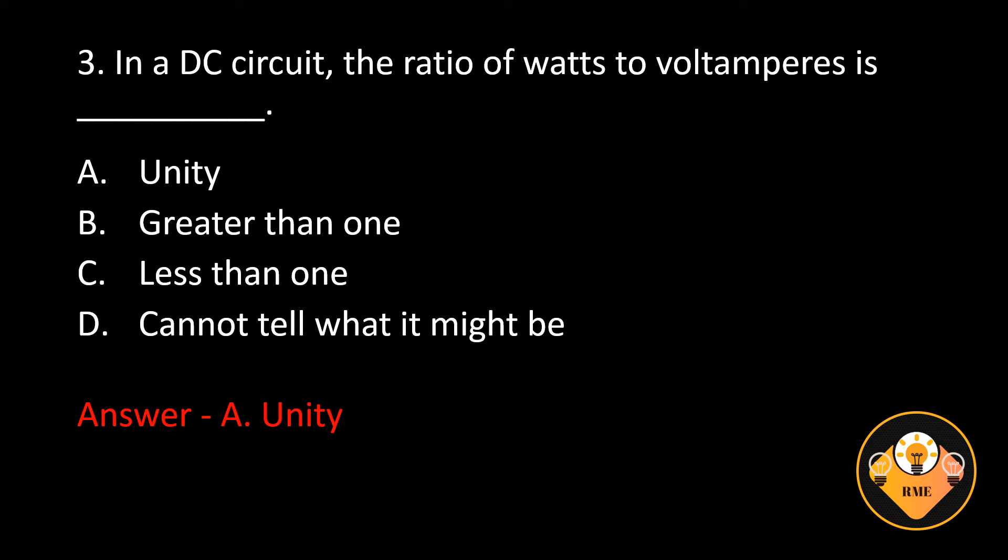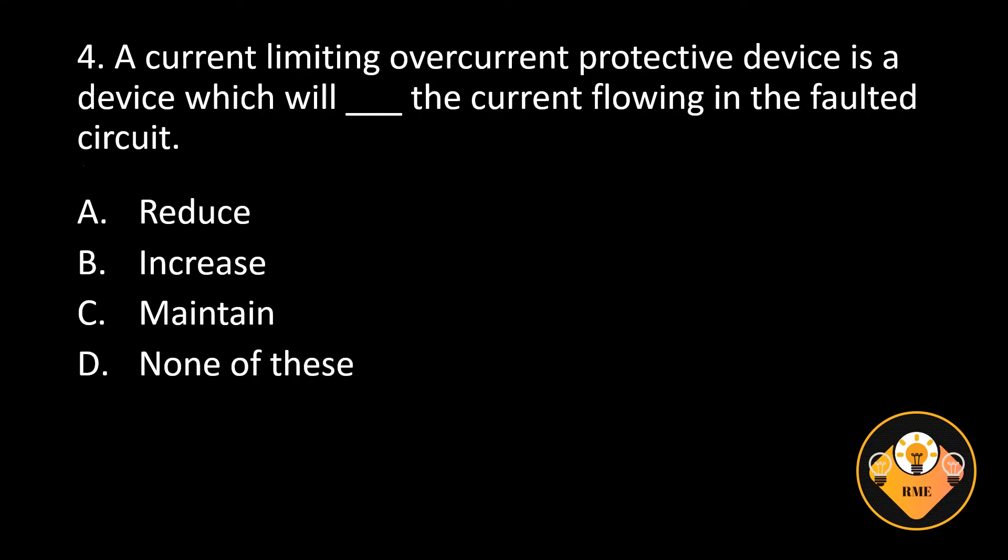Number 4. A current limiting overcurrent protective device is a device which will blank the current flowing in the faulted circuit. A. Reduce, B. Increase, C. Maintain, D. None of these. The correct answer is A. Reduce.